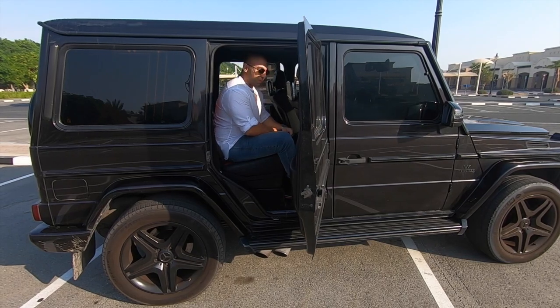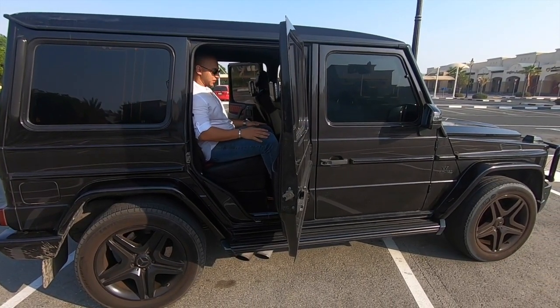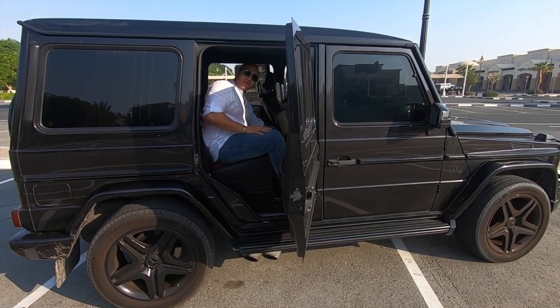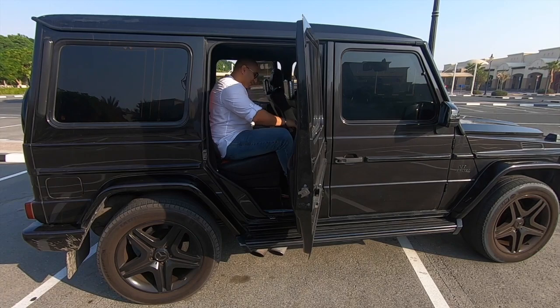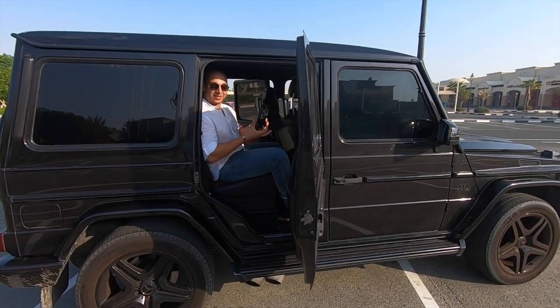And yeah, it's pretty easy to get in. Once you sit inside there's a lot of space actually — I'm completely fine. I have a separate air vent for the air conditioning, two cup holders, a screen, and I even get a Mercedes headphone.